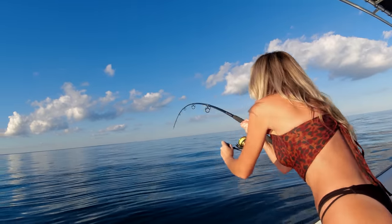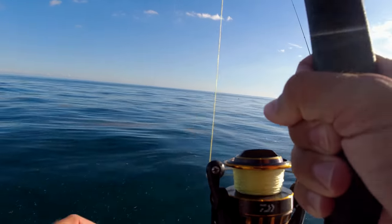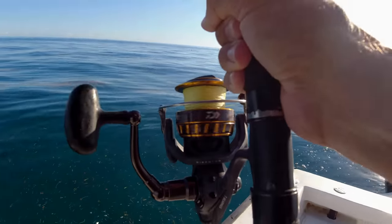Fish on! Yes! They want the ballyhoo. That's a big mutton — that's a really big mutton!